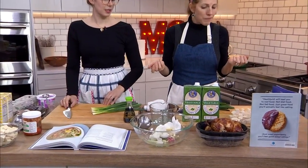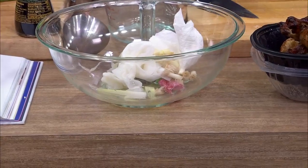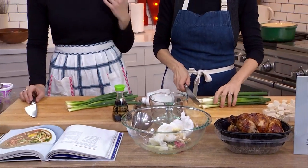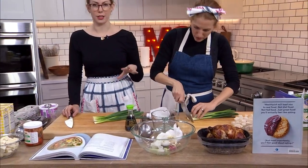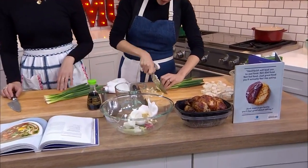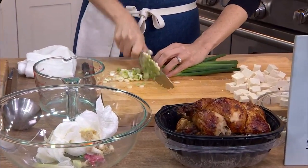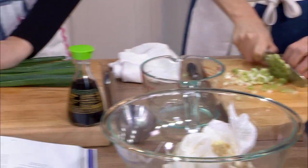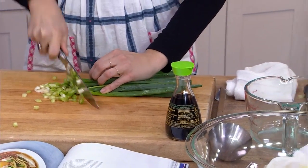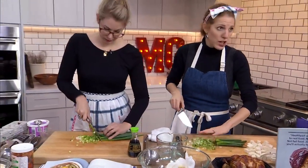Rotisserie chicken is actually really good for any recipe that calls for poached or shredded chicken. I am obsessed with rotisserie chicken — I use it all the time. It's great to poach chicken, but if you don't have time, it's generally pretty cheap. Very economical, it's tasty, and you can almost always get more than one meal out of it. You can make stock from the bones — it's a smart use of your prepared food section.